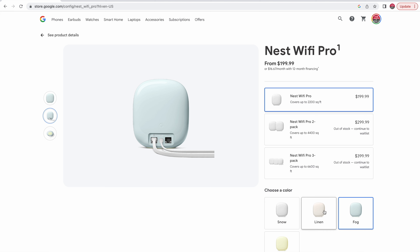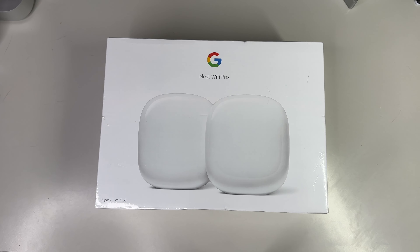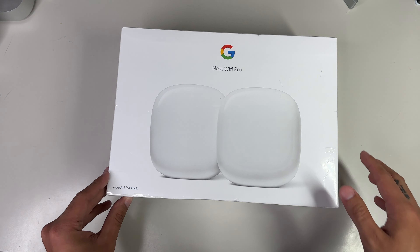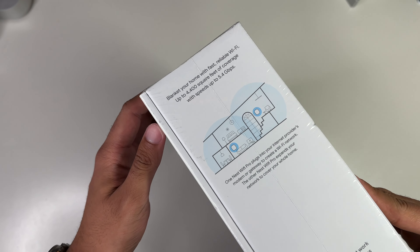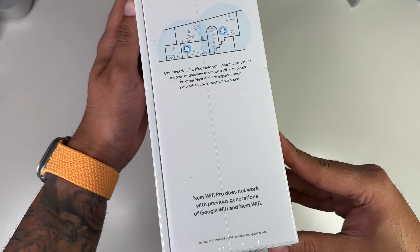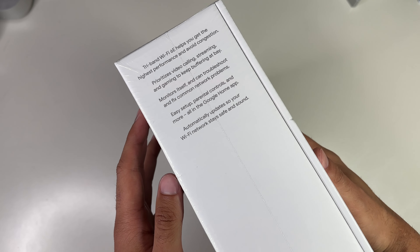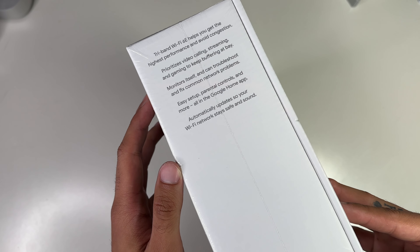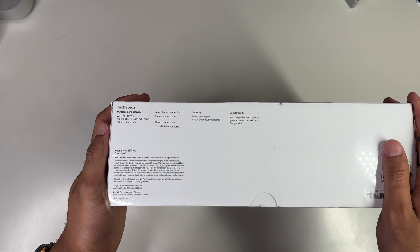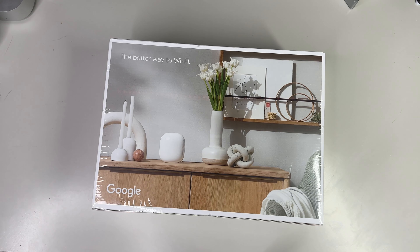Personally, I was in between fog or snow, but I figured snow would just blend better with my furniture. Back to the box — it's very simplistic, which is very much like Google. We see Nest Wi-Fi Pro branding along with our two ovalish white routers. On the right-hand side is some text letting you know the Google Nest Wi-Fi Pro can blanket your home with super fast and reliable Wi-Fi coverage up to 4,400 square feet with speeds up to 5.4 gigabytes per second.